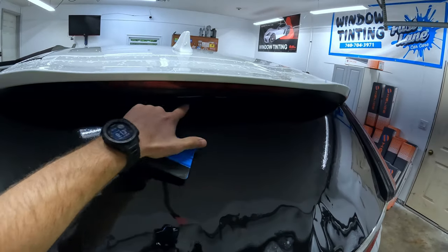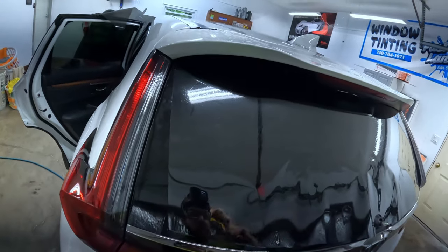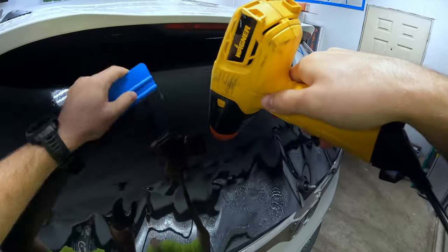I don't know if you can see that, but it's basically touching up here so it's not going to lay down 100% perfect. That's okay — it's shrunk past where we need it to be shrunk. That's really all that matters.